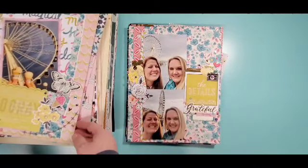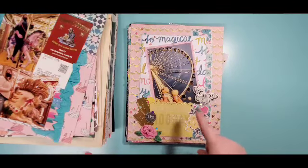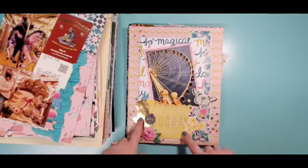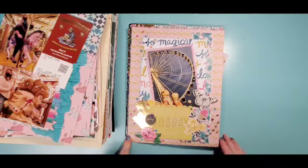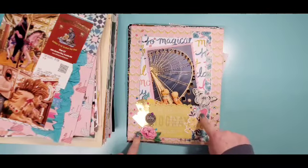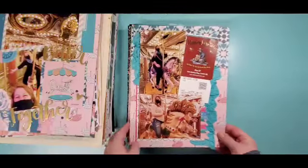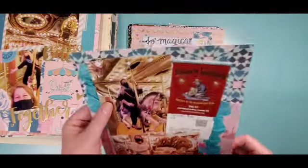This one has a crazy glare — we'll scoot it over. I really pulled the colors from this tag — this blue and this pink. Instead of putting the banners straight up and down, I had them coming from the corner, and then just a couple of chipboard pieces and a few die cut pieces. I think this is Flourish as well — more Flourish.